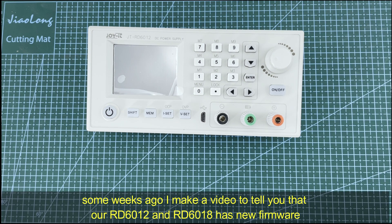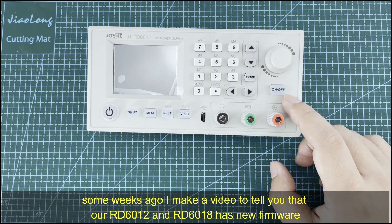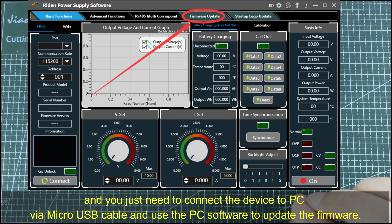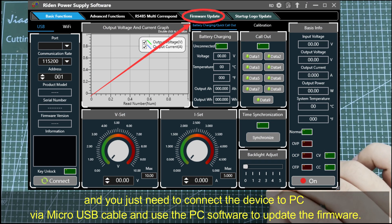Some weeks ago I made a video to tell you that the RD6012 and RD6018 have new firmware, and you just need to connect the device to a PC via micro USB cable and use the PC software to update the firmware.